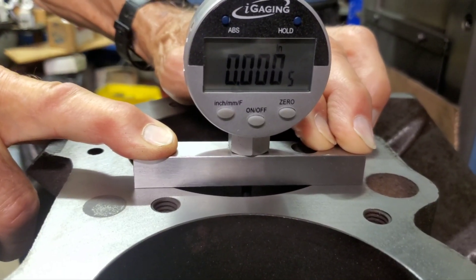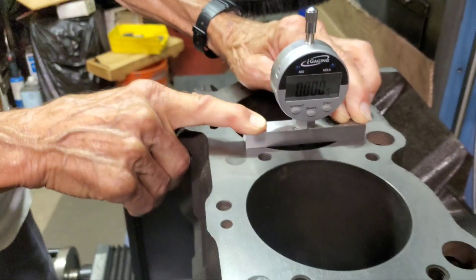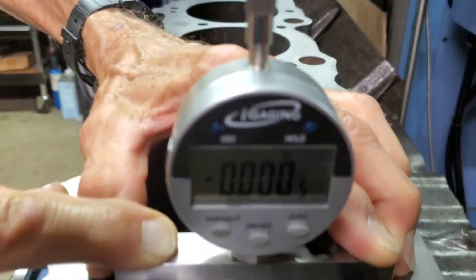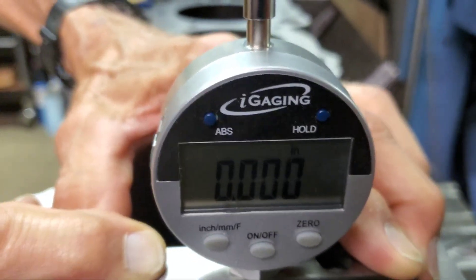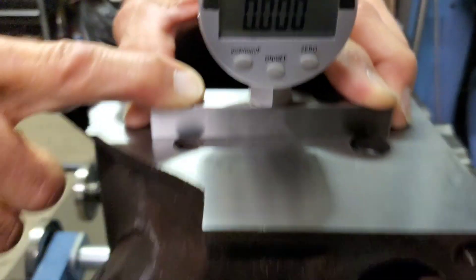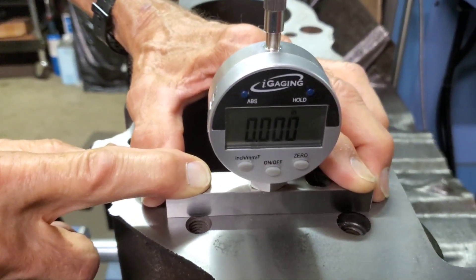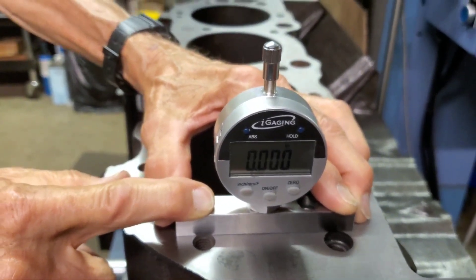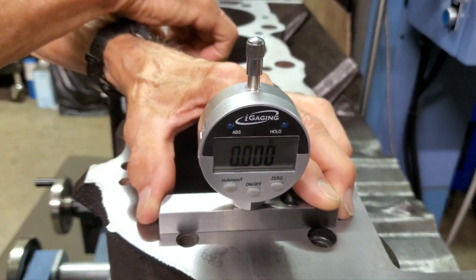We had it at zero, but if you move a little bit it shows a half thousandths. We're going to check the front — this is back at number eight. More than a half, let me move this up. Zero, right there. We're going to check it one more time and then we'll call it. Actually, that's good enough. That's as close to perfect as we're going to get, ain't it, Wayne? Looks good to me.